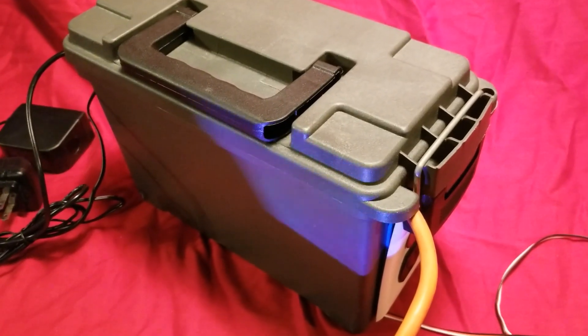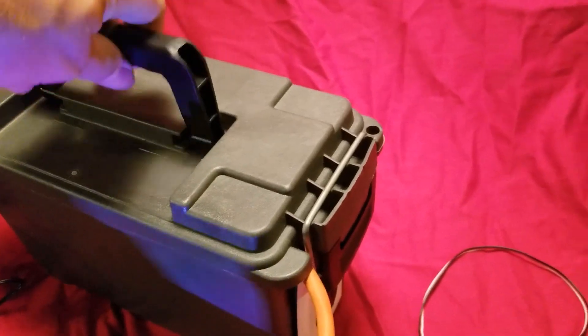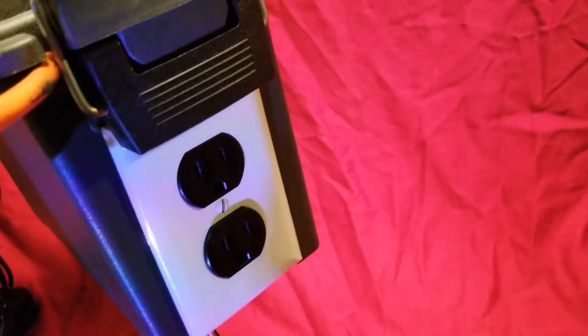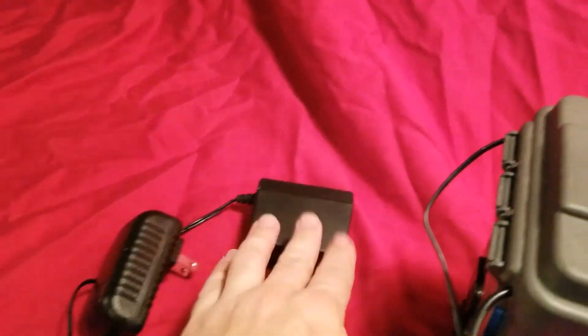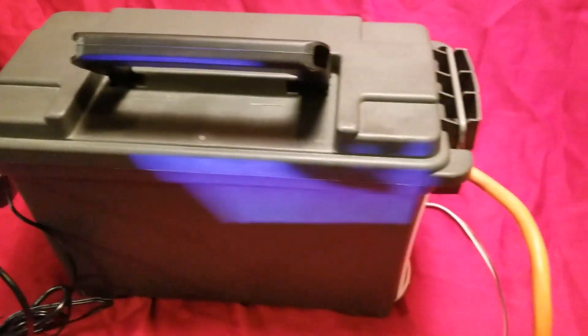So this is everything in the box. This is an ammo box from Harbor Freight. You've got outlets on both ends on separate relays, power cord in, and the wire coming out that connects to the PIR sensor.